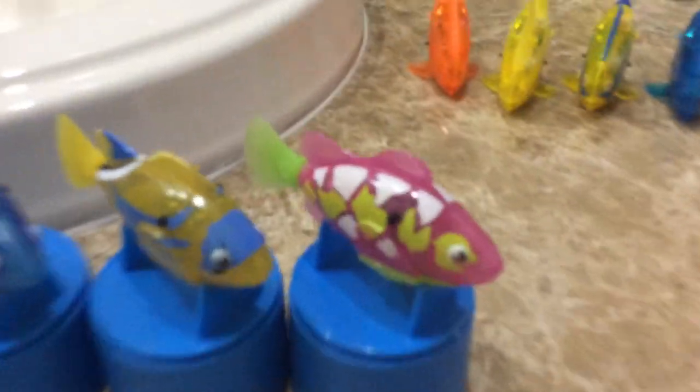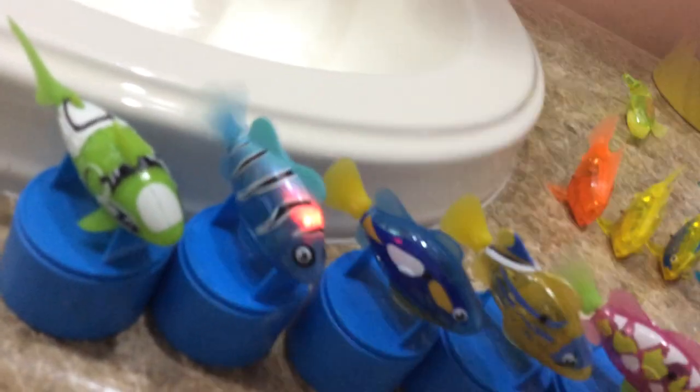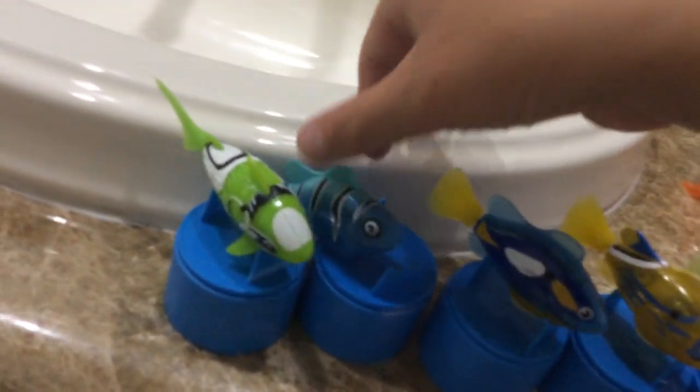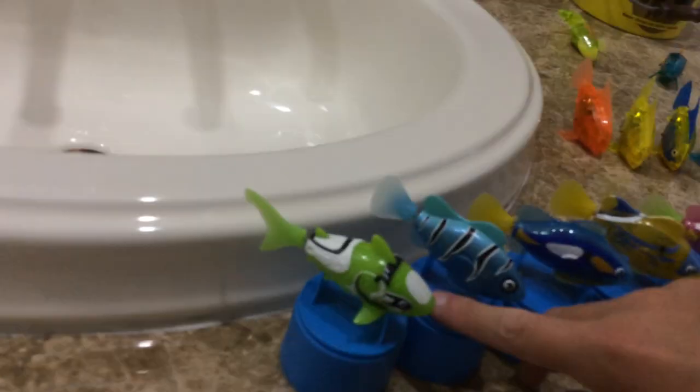Now, for my Zuru Robo Fish. I have a pink one. I have a glowing yellow one. I have a blue one. I have a glowing blue one. And then, I have a shark. This is a green shark and I actually just replaced his battery so he should work really well today.